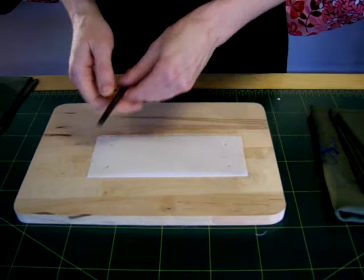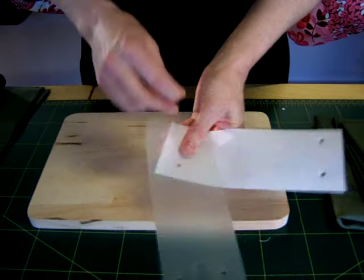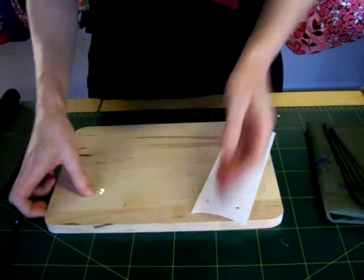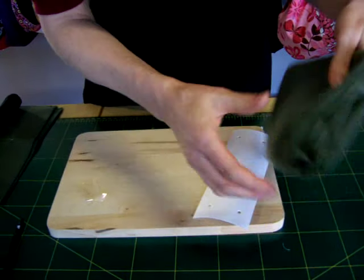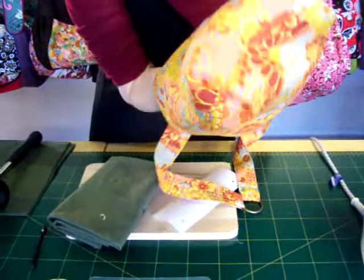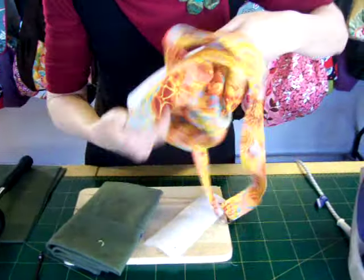It just goes through layers and layers of stuff all at the same time. So we've got the base there. I'm going to use a Moleskin pressing cloth, which is great because you can fold it to just the right size to use as a little ironing board inside the bag.